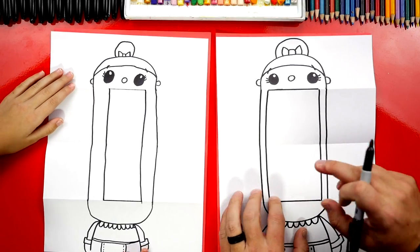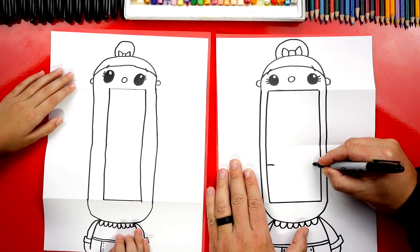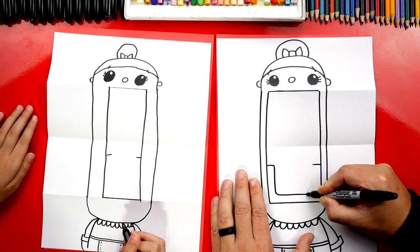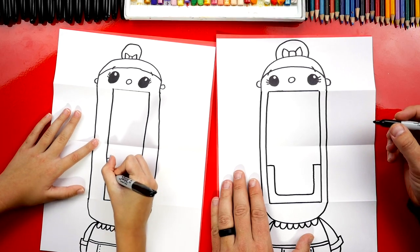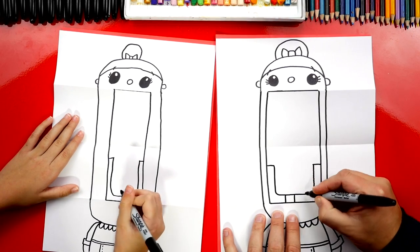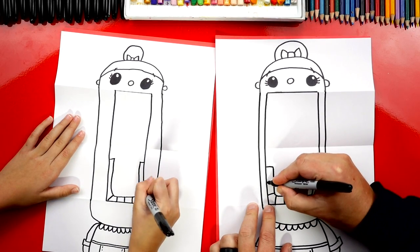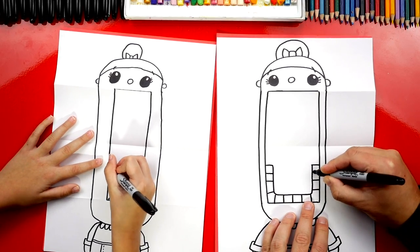Now we're gonna use all the same steps we used for Santa to draw the inside of her mouth. First, draw those short lines on each side for the bottom teeth, then a U shape that comes down, over, and back up to the other side. Now let's draw the teeth: a line down the middle, a line on each side, and another line in the corner. Then three lines going up — one, two, three — and the same on the right side: one, two, three.